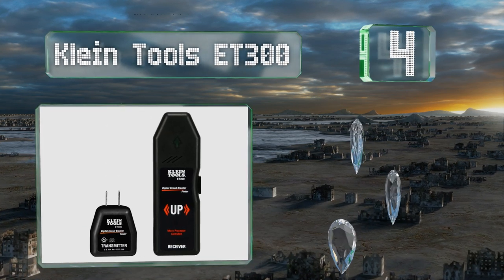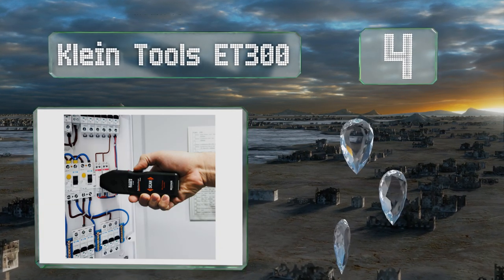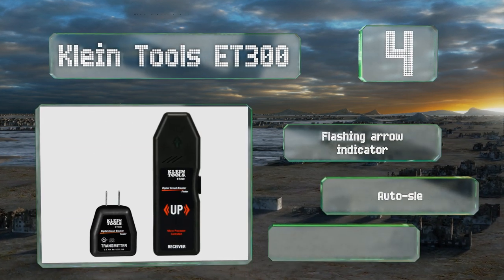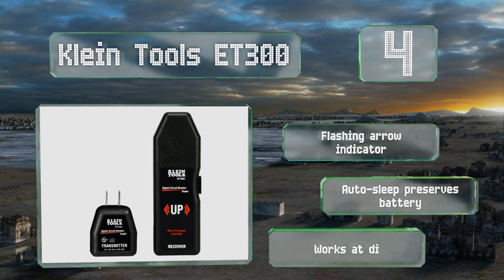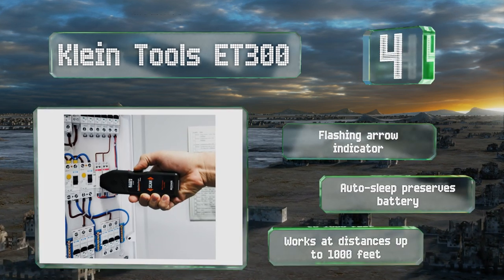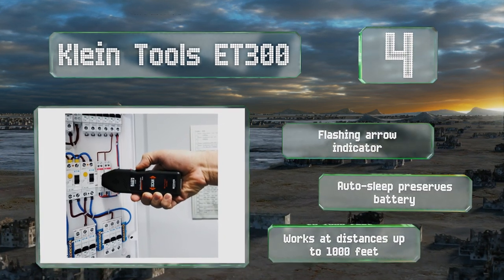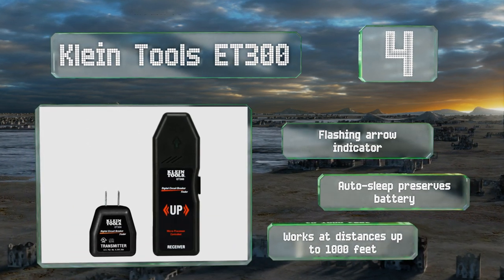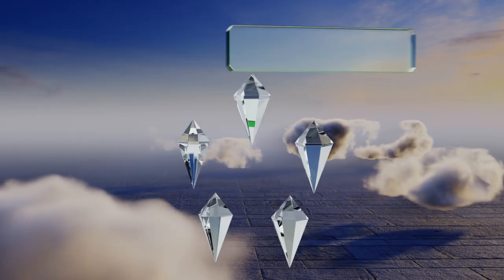At number four, designed by and for electricians, the Climb Tools ET300 is a straightforward workhorse. Just plug in the transmitter and start scanning the load center to identify the right breaker, which will be clearly indicated with both audible and visible signals. It has a grip with a flashing arrow indicator and an auto sleep that preserves the battery. It works at distances of up to 1,000 feet.